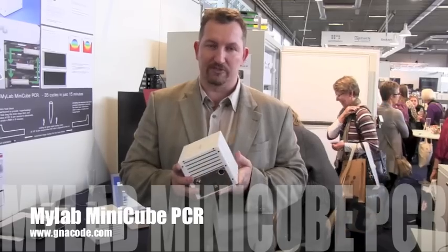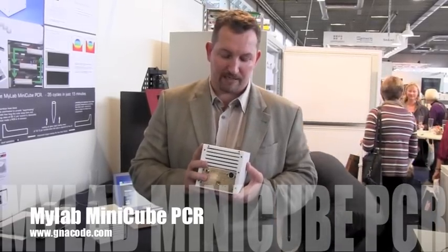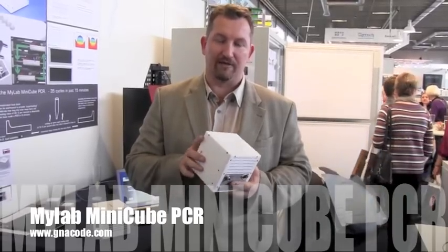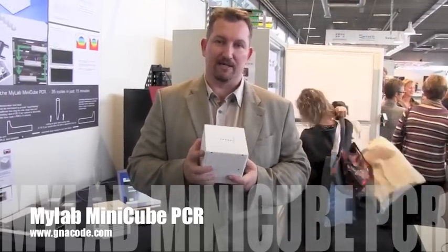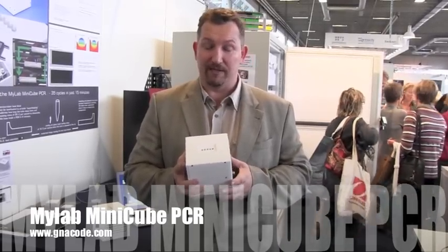We also optimize the superscript, so if you need to do an RT step, we can provide a protocol on our website to get your superscript down to 2 minutes. Overall, you will have 17 minutes for an RT-PCR, and 15 minutes for a bacterial or DNA assay.